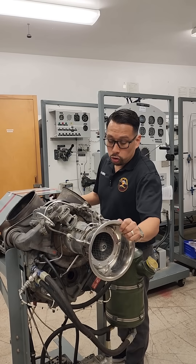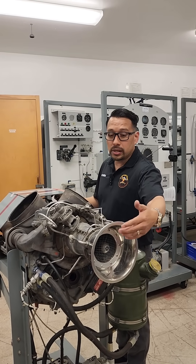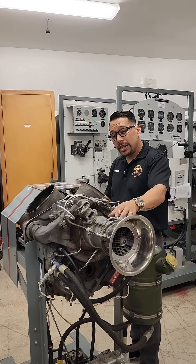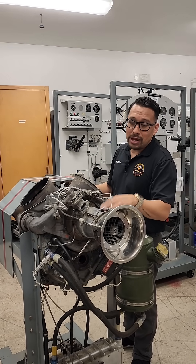We're gonna break it down. During normal operation, what's happening is the compressor is sucking in air through the air inlet, and then the compressor section — which is an axial plus one-stage centrifugal compressor —